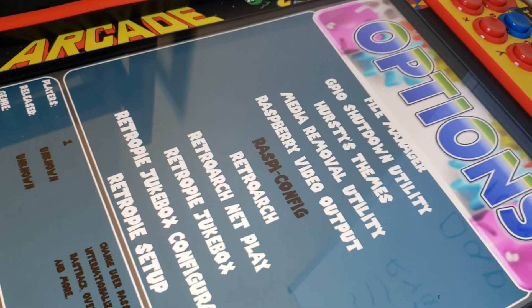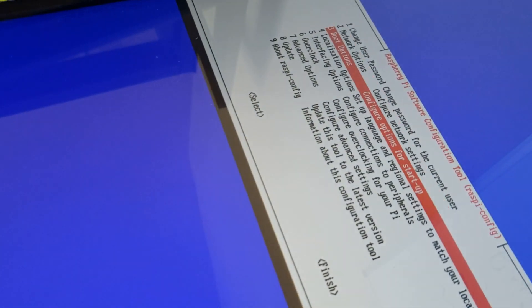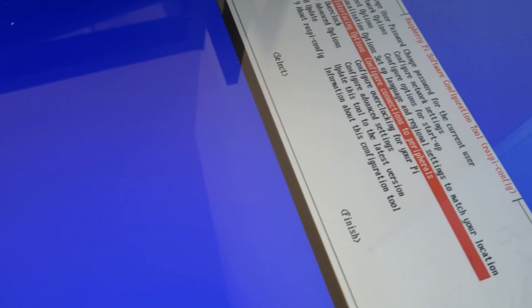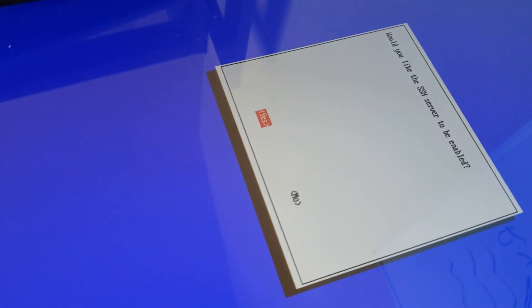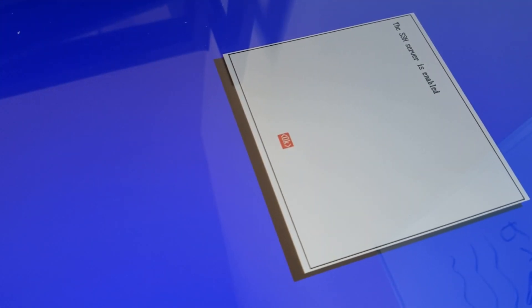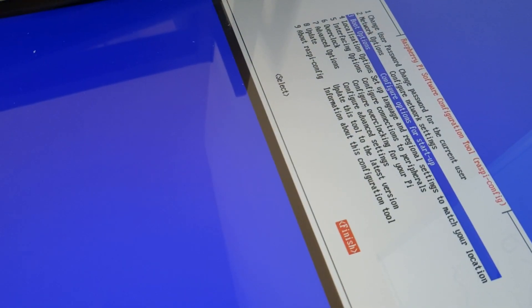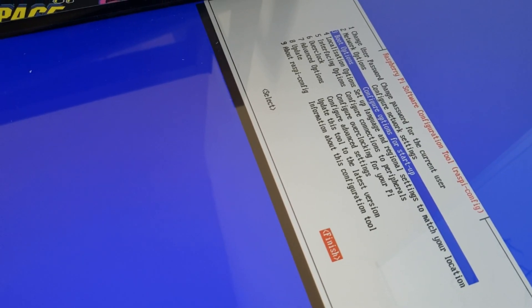Just to show you, I can go into the Raspberry Pi config from the options — this is on most images now. What you're going to want to do, just to make life easy, is go to Interfacing Options, go to SSH, and enable that. Then just hit Finish when you're done. That'll allow us to access our Pi from our computer on our network.